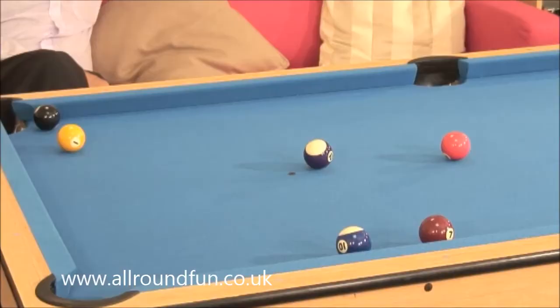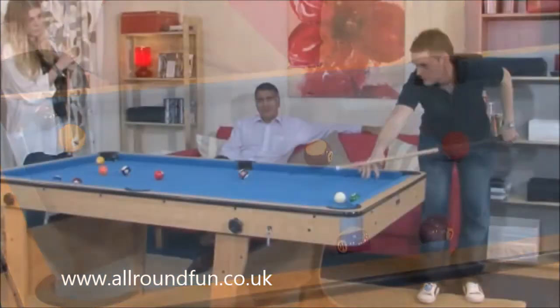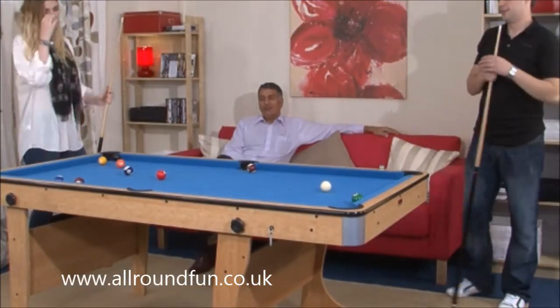We will never cut corners by supplying smaller ball sets. We always supply the larger size that can be used on that particular table. Larger balls equal a more realistic game.